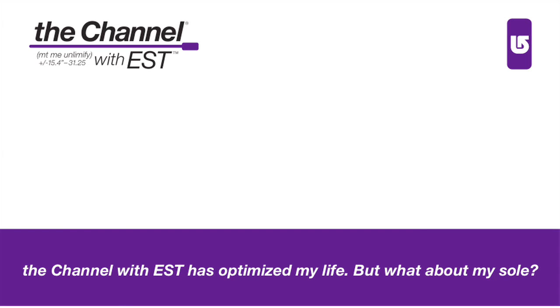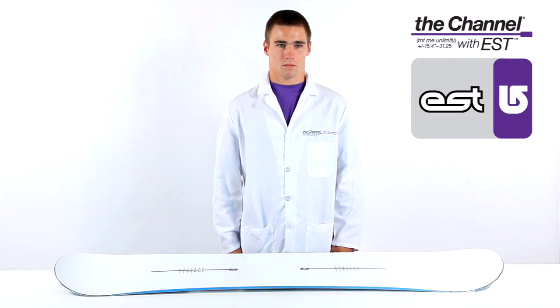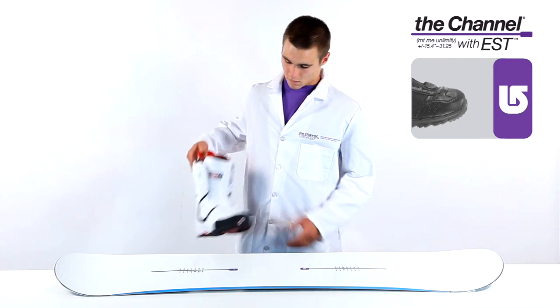The channel with EST has optimized my life, but what about my sole? Given the addictive nature of EST bindings, it's normal to crave its benefits in your boots as well.